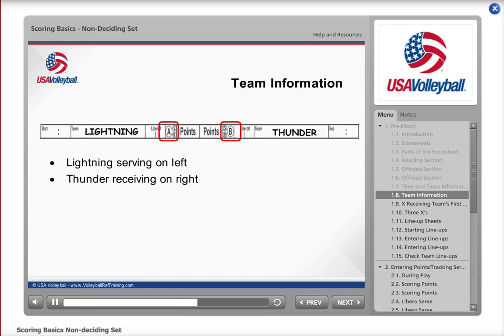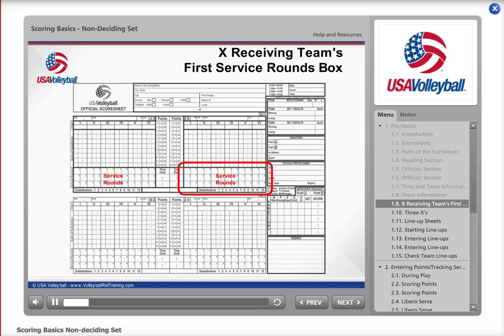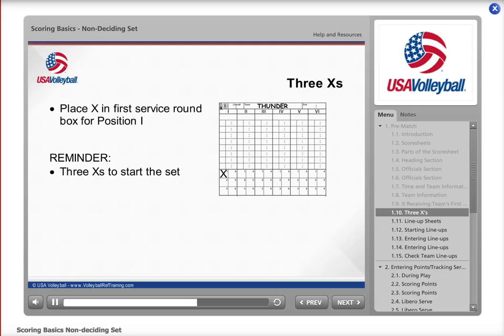In that same row, next to the A and B, you will see the letters S and R in circles. Lightning is serving first, so place an X over the circle S on the left side to show they will be serving first. This means Thunder is receiving, so place an X over the R in the circle on the right side. You need to place one more X on the sheet: in the Service Rounds box for the receiving team. Because Thunder is receiving first, the player in position one will not be their first server — the team will rotate before they serve. So place an X in the first Service Round box under position one for Thunder. Always write three X's on the sheet before you enter the lineups: an X for the serving team, an X for the receiving team, and an X in the first Service Round box under position one for the receiving team.